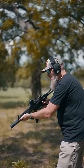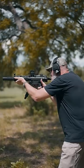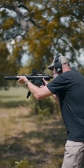To fire the MP5, pull the buttstock into your shoulder, pull it up to your cheek, and place your reticle over your target.